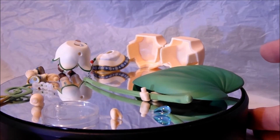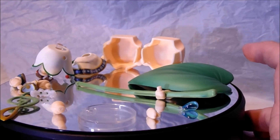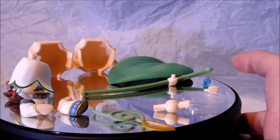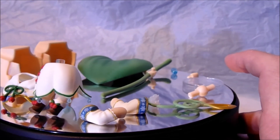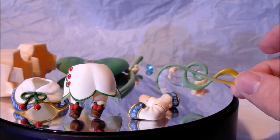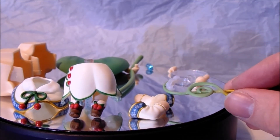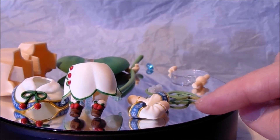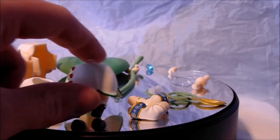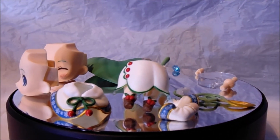Moving on, there's an extra base for the bunny — you can put him on there on his own so he can stand next to Miku. And coming to the last part of the accessories, you have a little musical note flute thing which Miku can hold, which is quite cute. It's different — it's got some bells on top as well. You've got a few extra arms you can use with different poses, a set of legs, and another sort of top that she can wear. So that's the accessories she comes with.